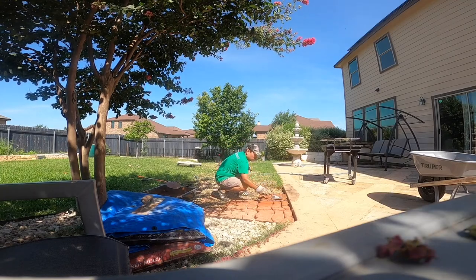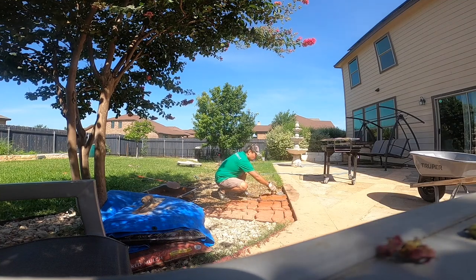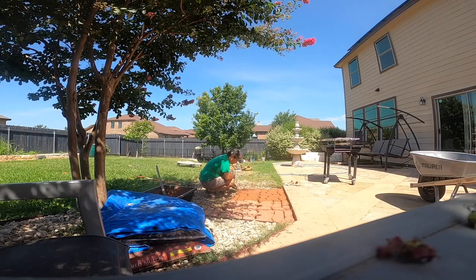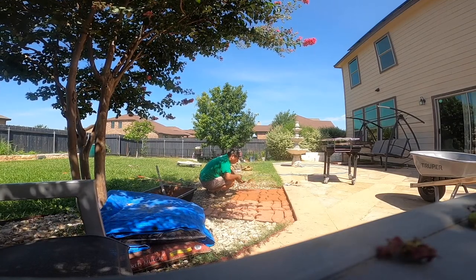I'm smoothing out the top of the mold right here with a small trowel that I purchased. I bought a small one because my template is pretty small and highly detailed. Before I remove the mold, I like to tap around it to get rid of any excess air bubbles.